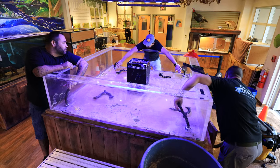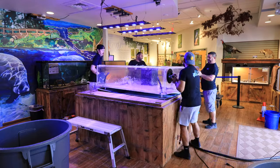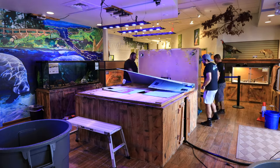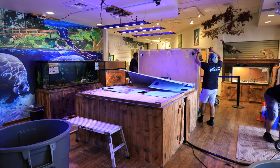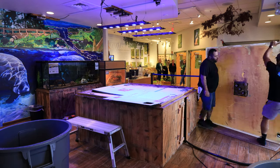We made our plan of attack, popped the returns off, sucked out the remainder of the water in the sump space, and it was time to get to lifting. It took all four of us on site to get this tank shifted and off the stand. We utilized suction cups — something you often see in our videos — to help give us a nice grip and handle the weight. Once the tank was off the stand, we laid down blankets to ensure the flooring would be safe as we slid the tank out of the facility.